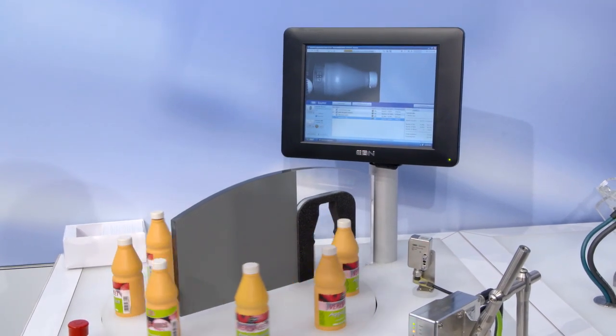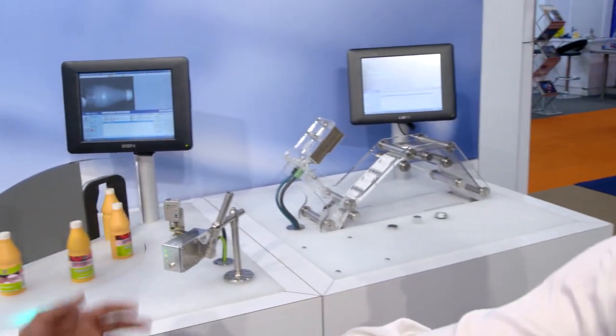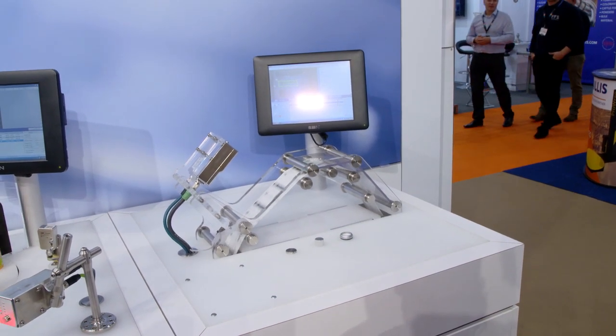Over to the other side here we have label inspection. A very common application we get asked for is date code and also barcode reading. We also have the capability to do OCR, which most people have to use a full vision system for, but we can do it within our vision sensor. The beauty of the system is that it's all built into the sensor itself — communications and standard IO through the sensor itself.